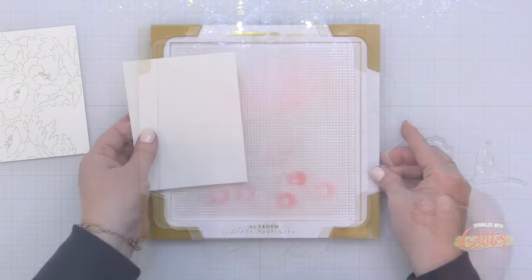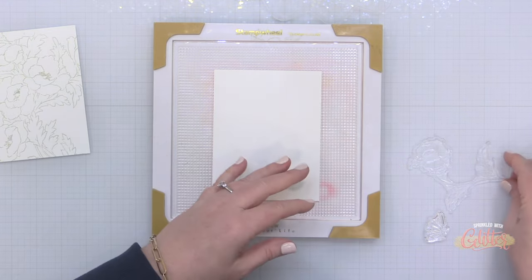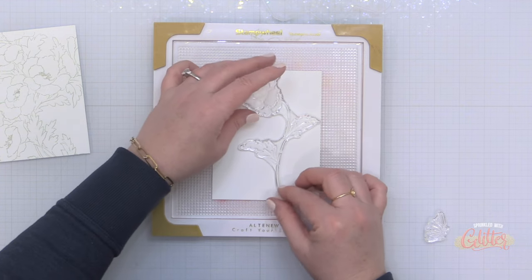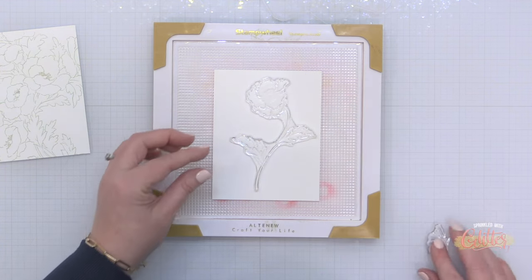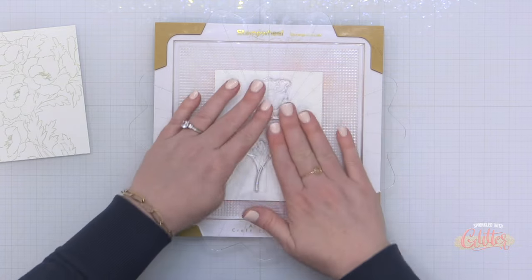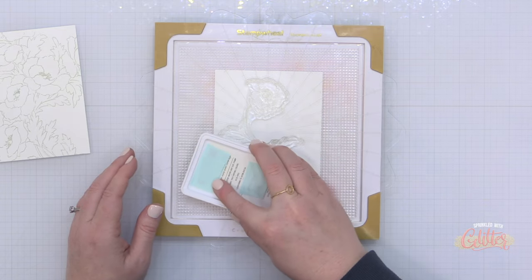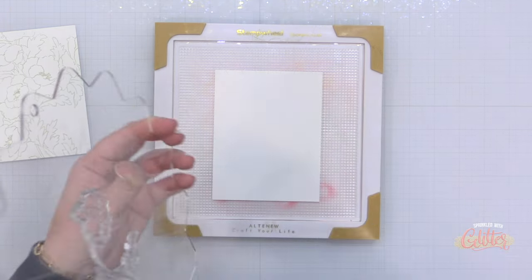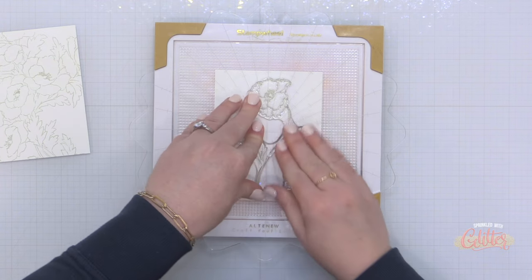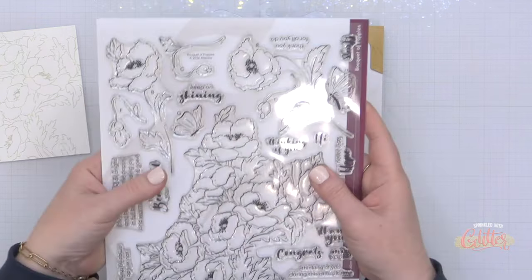Now I want to use a couple of the individual images from this bouquet of poppies stamp set as well. So I have another piece of white cardstock here, I'm mounting it into my stamp wheel, and the stamp wheel actually has a photopolymer grid piece in there. So it's holding my cardstock in place while I get everything positioned and while I stamp my images. I'm also going to be using it for my stenciling because it will help hold my stencil in place as well. I'm using again this soft gray ink and stamping it onto my cardstock, and these will be the focal images so I will end up die cutting and stenciling these.